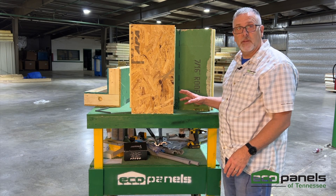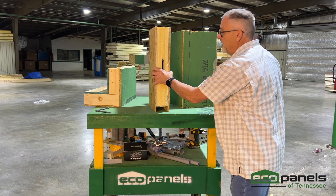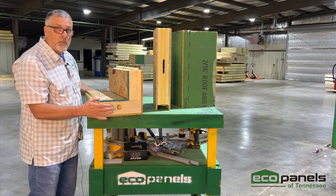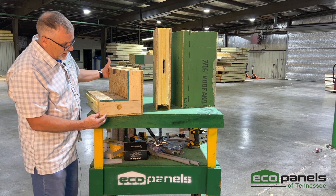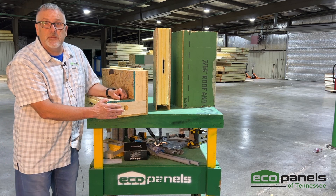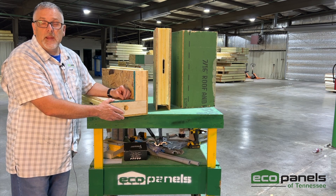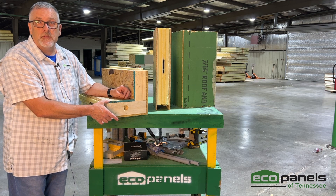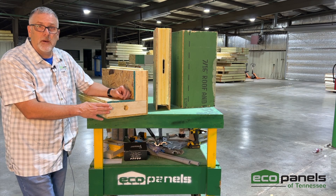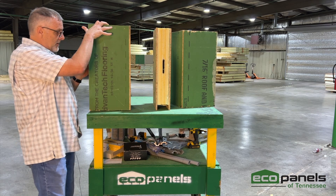The top of the panel has a top plate embedded in it. This top plate is already part of the panel and serves as your first plate when setting a second floor or roof system on top of the wall. Our assembly manual covers where you add a secondary plate on top to tie everything together, so you end up with two plates at the top — just like standard construction, but the first one is already done.